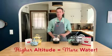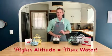Speaking of science, if you live at a high altitude then water is going to boil at a lower temperature, which means you might need slightly more water to cook your eggs.